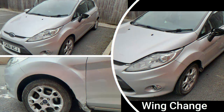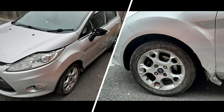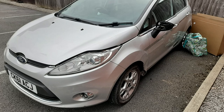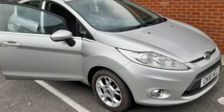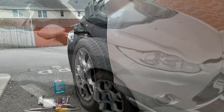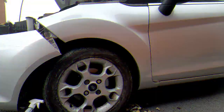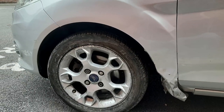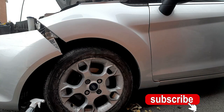Hi YouTubers, welcome to my video. Today I'm going to show you how to change a wing on a Ford Fiesta. This is MK6 in the UK but also known as MK7 in the US, so don't be confused when looking for parts. This is a 2011 model but parts from 2007 to 2016 should fit. This is the only comprehensive guide on how to change the wing, so stay tuned and please don't forget to subscribe.